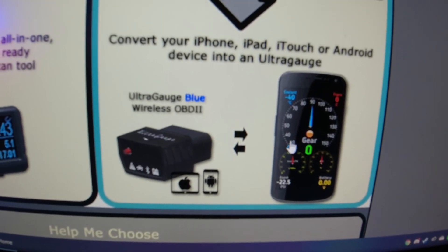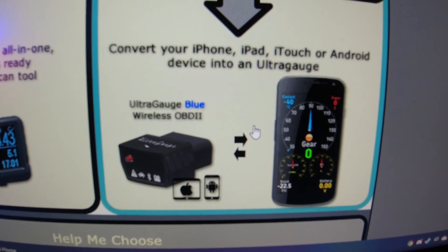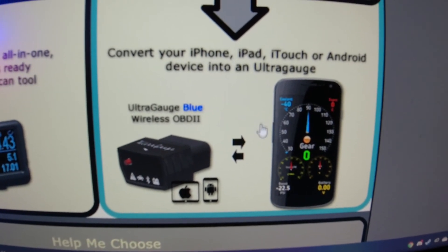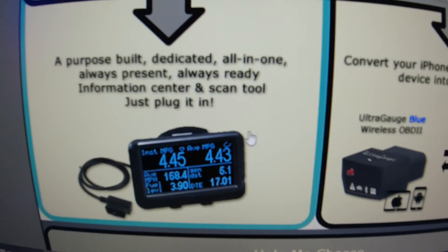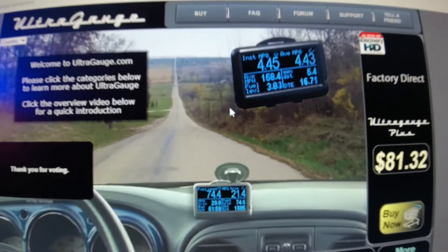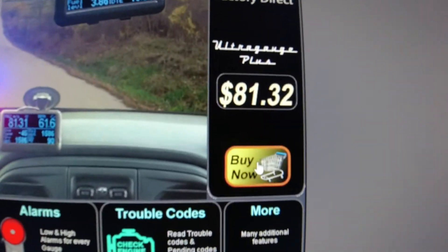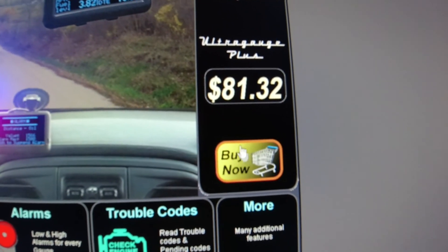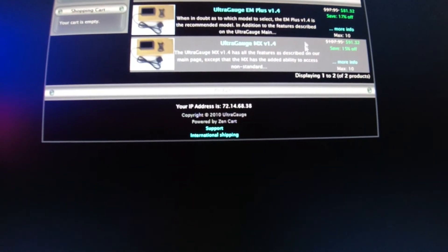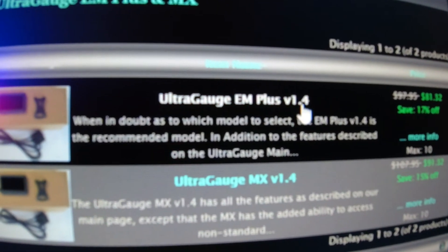The wireless option kind of brings me back to thinking about my GoPro and having to have my phone out doing wireless connections, worrying about battery life — I just wasn't about it. So the wired option is still available and I can't give solid reviews on the wireless. With the wired one, clicking into it brings up more options and details on what it can do and where to mount it. If you go to buy now, there's an awesome price right now — 80 bucks. I went with the EM Plus version 1.4 because the website even says when in doubt go with this one.